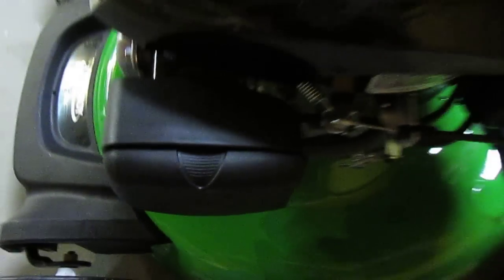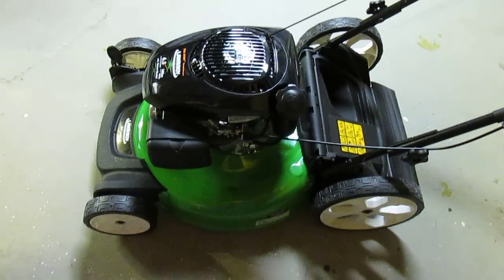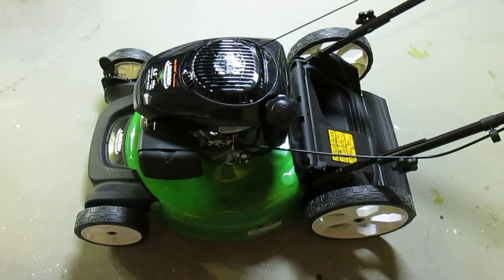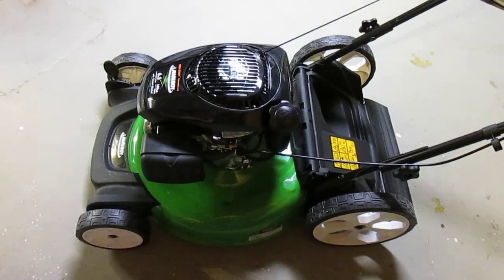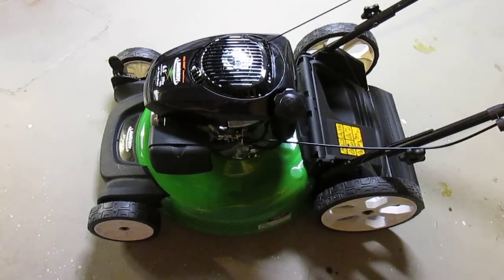It snaps off — no screws needed. The 21-inch high-wheel 3-in-1 lawn mower allows for mulching, bagging, or side discharge of your grass clippings with easy height adjustment. Excellent mower available at Home Depot.